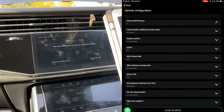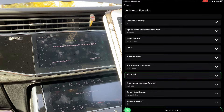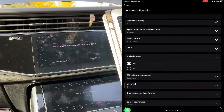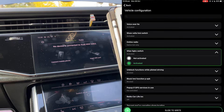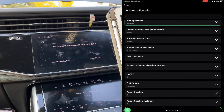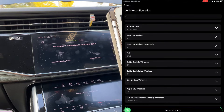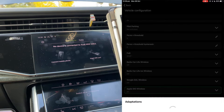Once you're into vehicle configuration, there are a few things you want to change. The first one is mirror link — if it's set to off, make sure that's on. The next one is Wi-Fi client HMI — if that's off, turn that on as well. Third one is the WLAN 5 gigahertz switch — make sure that's set to activated. And then there's one more: Apple DIO wireless — make sure that's set to on as well. Once you've done those four things, swipe the slider and it will code within a few seconds.